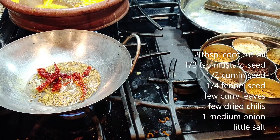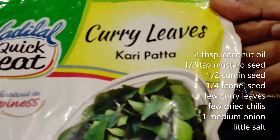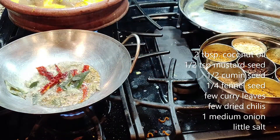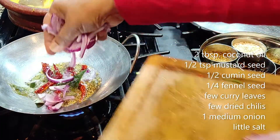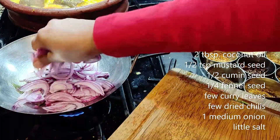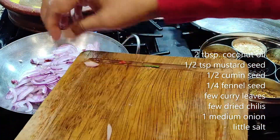Then add the dry chili. I don't have fresh curry leaves so I'm using frozen curry leaves — put in a few. There's some splattering because of the water. Now the most important ingredient: onion. Slice them very thinly.